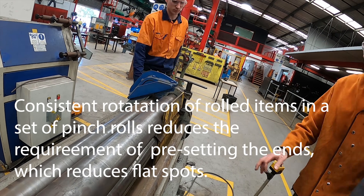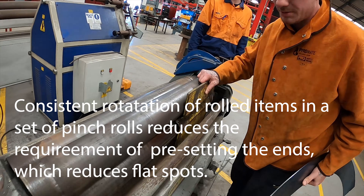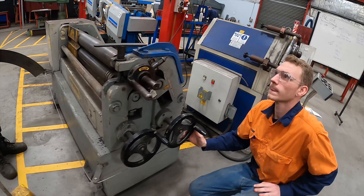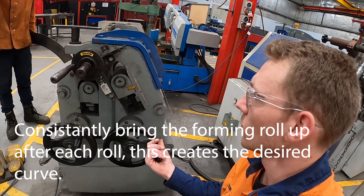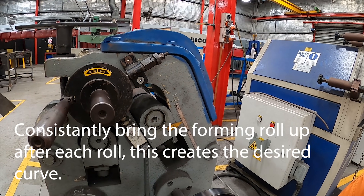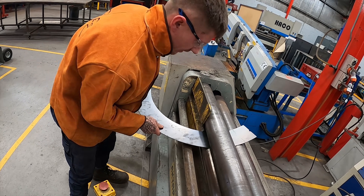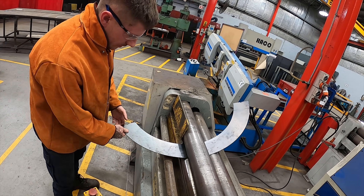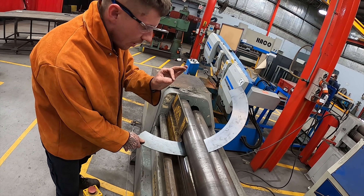Now we're going to slide the snubber and rotate the end so we avoid any flat spots — we want a nice formed cone. Give it five mil Luke, so we're also going to bring the forming roll up five mil. Keeping safety as your main priority.